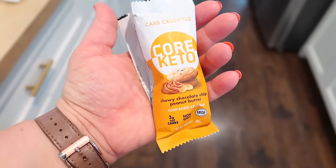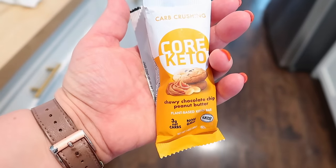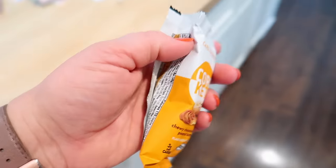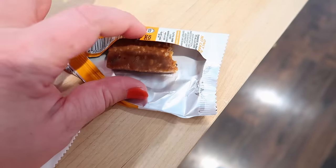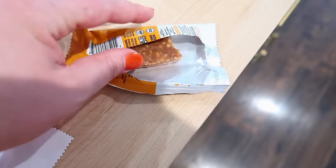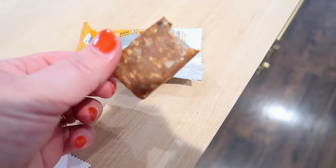I'm actually having one of these Core Keto bars for breakfast. I had them in the fridge — they came free with one of my Green Chef boxes. This is a chewy chocolate chip peanut butter bar. They're low carb, no added sugar. They kind of remind me of the Perfect Bars, except Perfect Bars are super high in sugar and these are not. I would definitely buy these again. It doesn't look like much, but it tastes like peanut butter and chocolate.